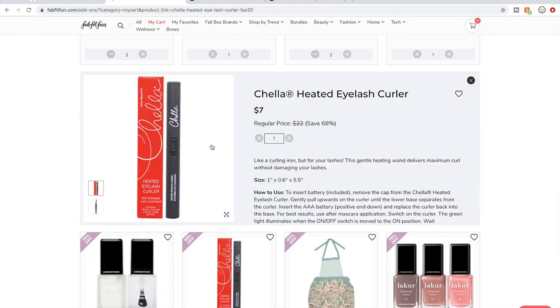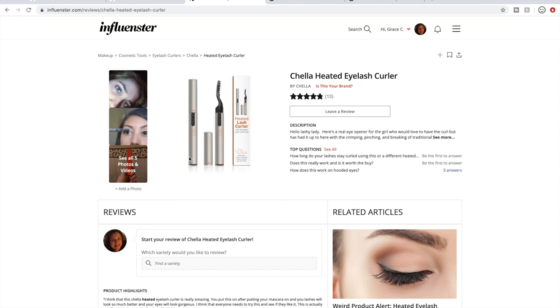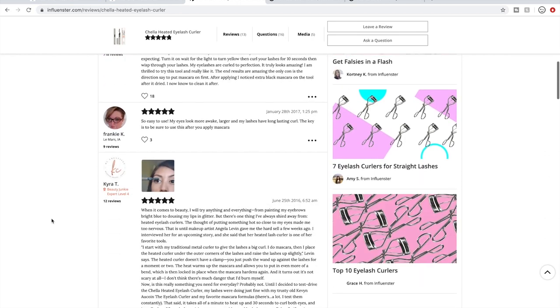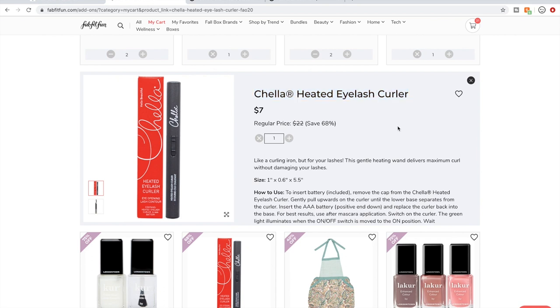I actually just learned about heated eyelash curlers from a Leanne Says video, so this is in my cart. Let's see if we can quickly find reviews on it. I love Influenster for reviews — the only incentive you get for leaving reviews there is that you may get free products sent to you to try. You don't get incentivized by companies to leave good reviews — these are unbiased reviews. This has great reviews on Influenster — solid five stars — almost complete five stars, one four-star review out of 13 reviews. I'm kind of excited to try this.